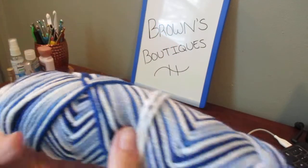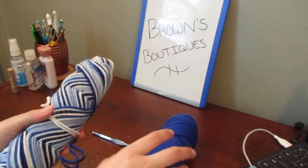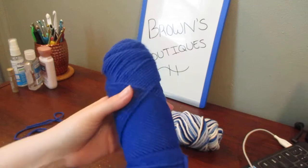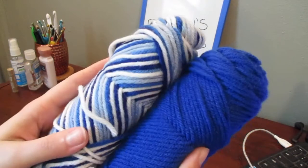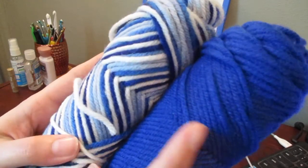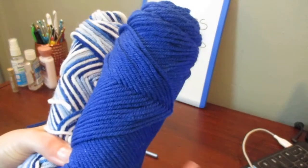How many of yours brains are gone from being in quarantine and stuck at home? And then this is just a really pretty solid blue and it does match the blue in the variegated one. So I'm going to use both of these.